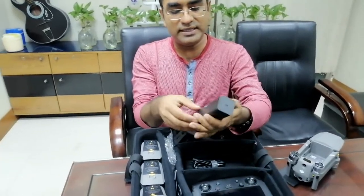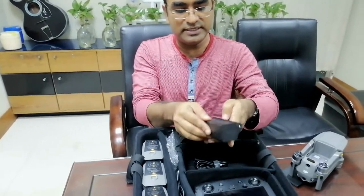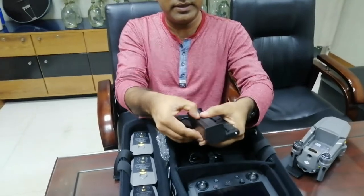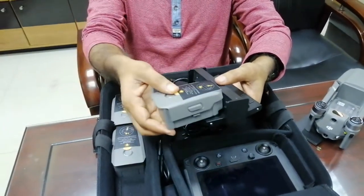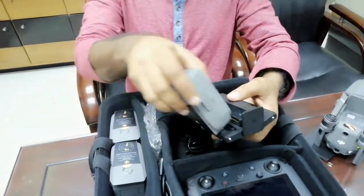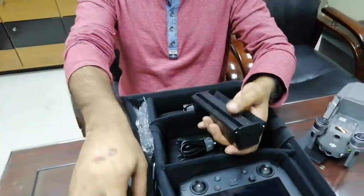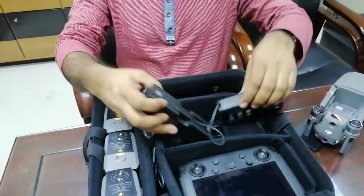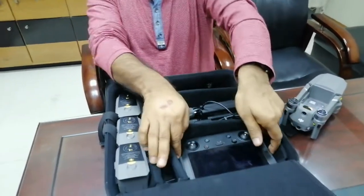You can charge them and add the battery. The battery is available, and here are the two options for this controller. Here is the first unit.